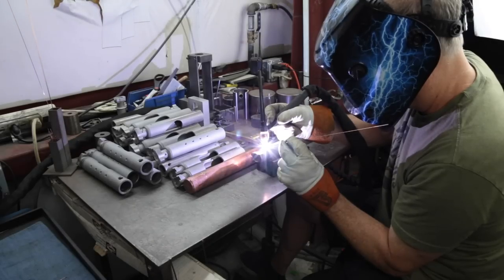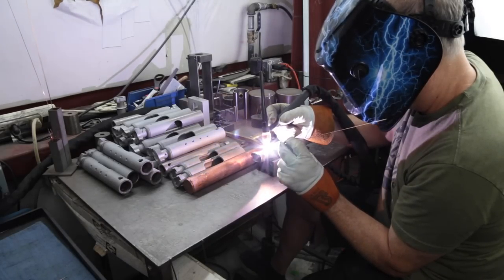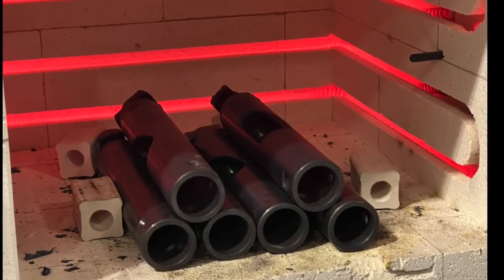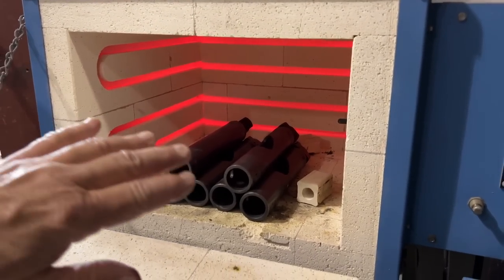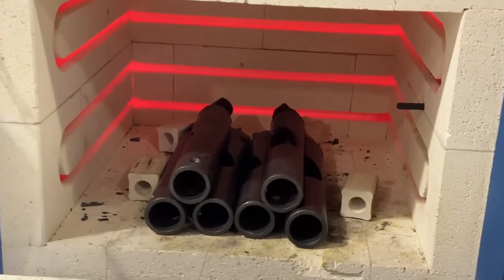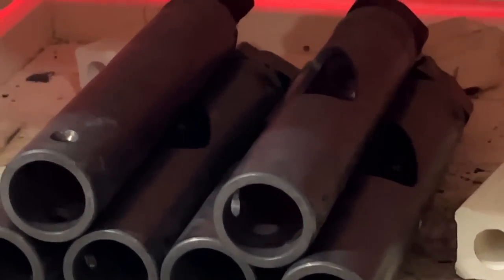Today when we were running these parts, I finally said, let's go and temper these things in the heat treat oven and see if that makes a difference. Off the top of my head, I knew that 1100 degrees Fahrenheit would put us somewhere in the low Rockwell C30 range. I put these parts in the oven when I started it, so they went along for the ride as the heat went all the way up to 1100 degrees. And because they're already up to temperature, I only had to leave it there for 10 minutes or so.